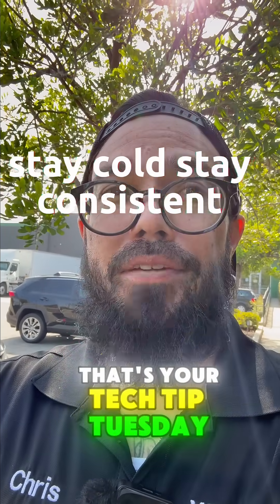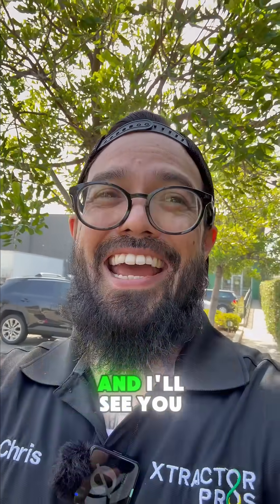And that's your Tech Tip Tuesday. Stay cold, stay consistent, and I'll see you next time.